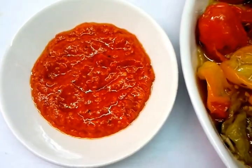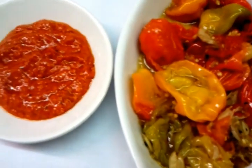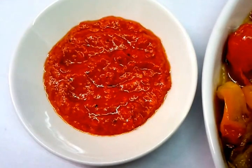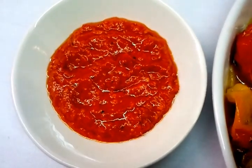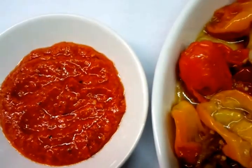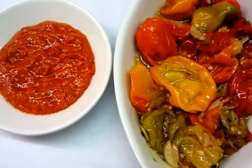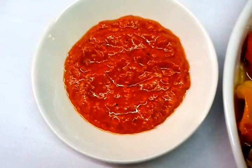Now if you do like your hot curry, you can always put two teaspoons. But please don't go wild, because this is deadly.